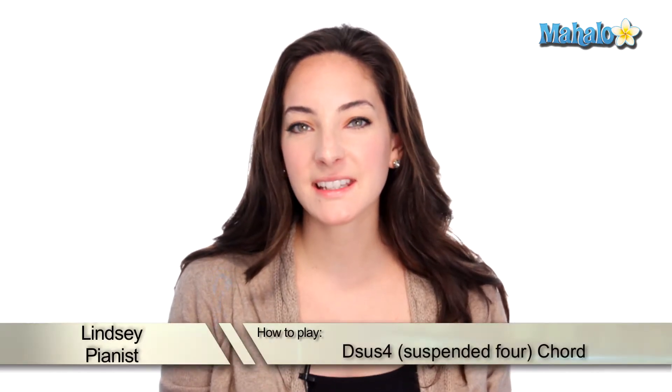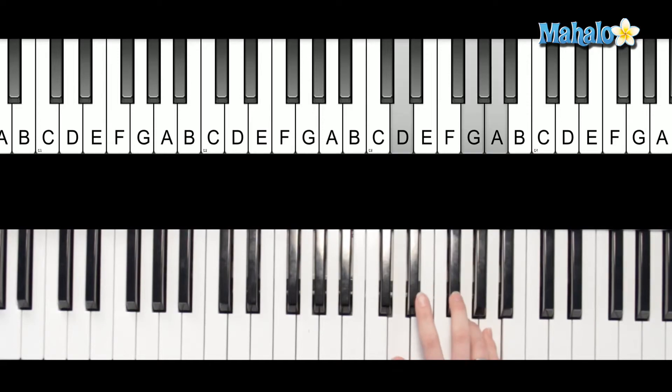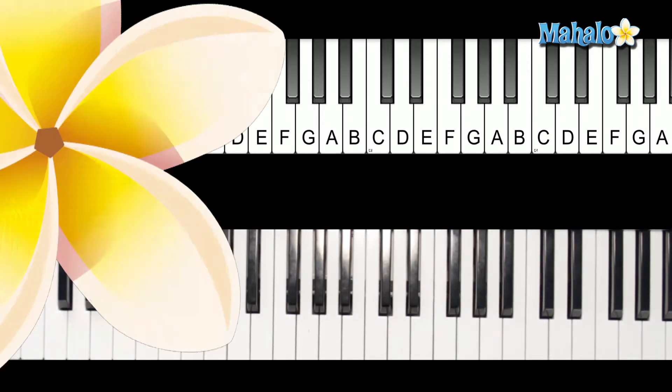Hey, what's up viewers, it's Lindsay. We're going to be talking about how to play a Dsus4 chord. Here's how to play it. Great job today, keep playing. Please be sure to check out our other videos — looks like we have some great ones here.